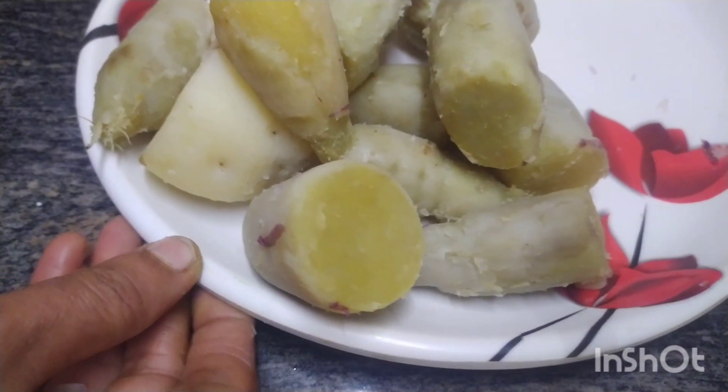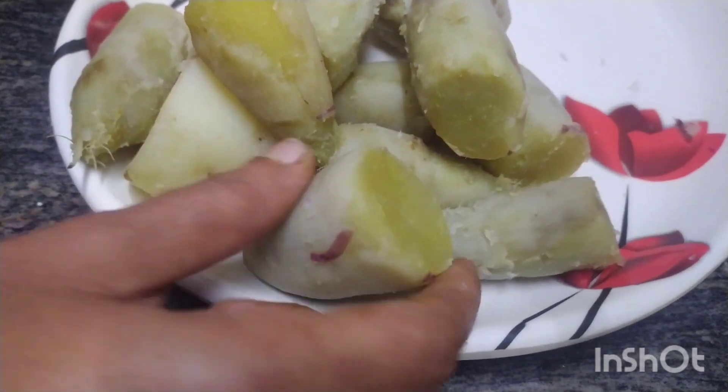Hello friends, welcome to my Simple Cooking and Organizing channel. I'm going to show you a snack recipe for my simple cooking and organising channel.